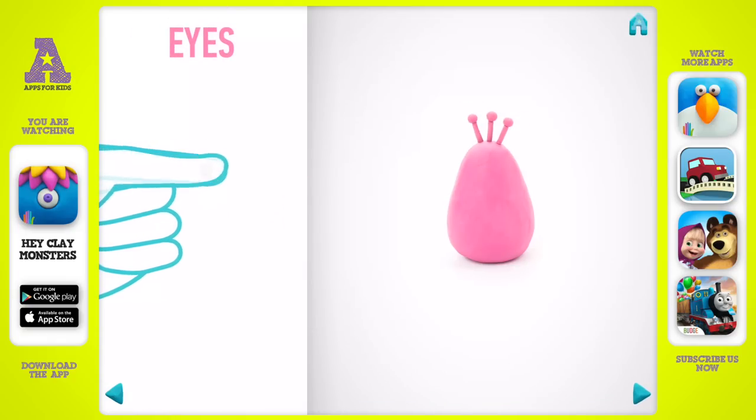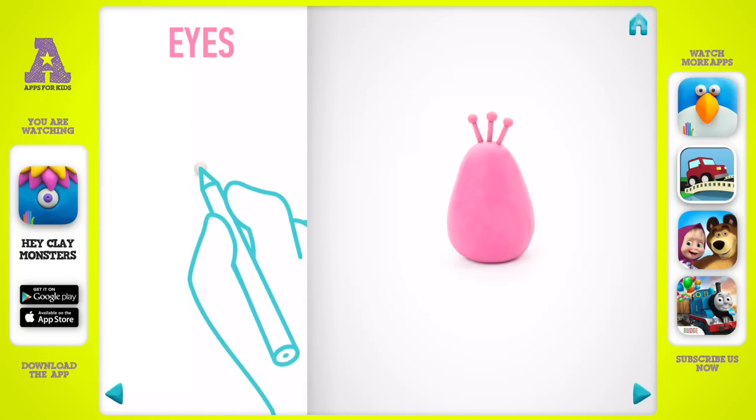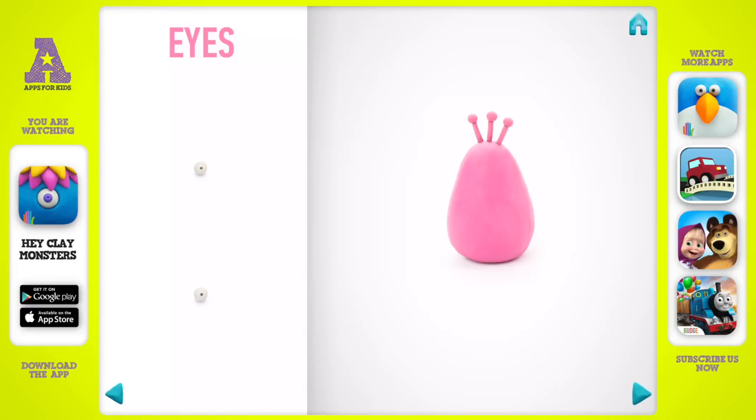Next make eyes. Take a piece of white clay and roll two little balls. And make a deepening with a pencil. You've done it — eyes are done.